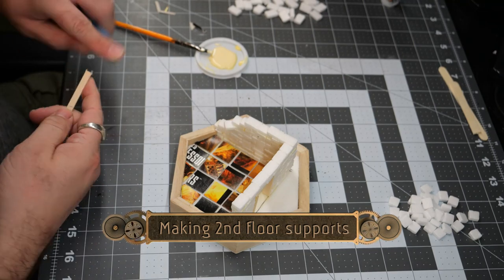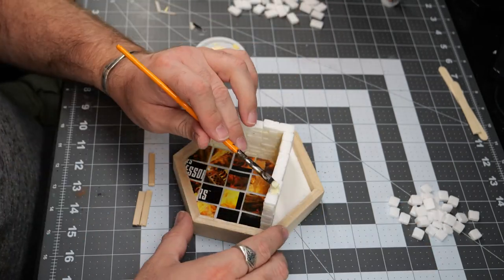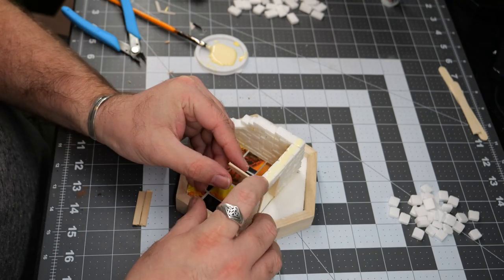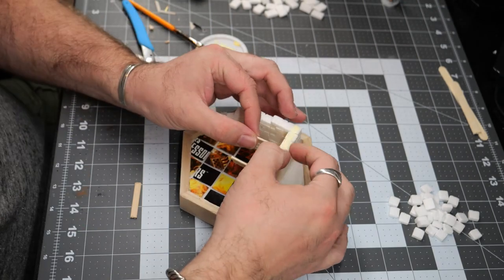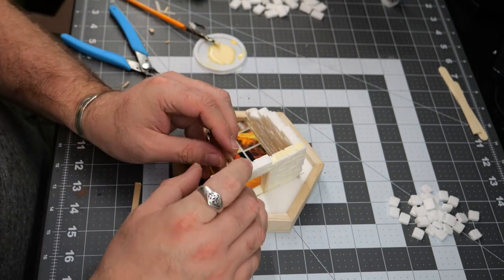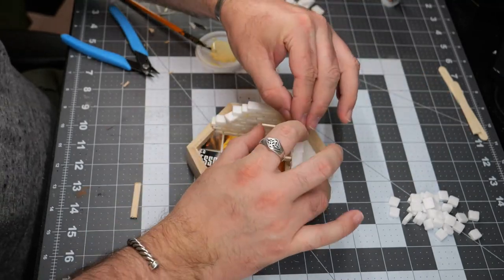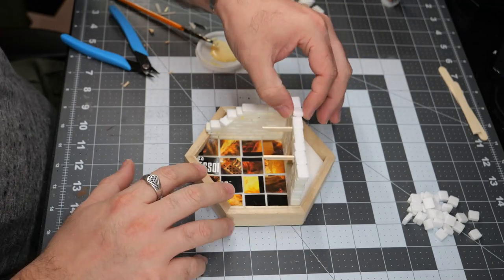Now that I've reached this height, it's time to start making supports for what's going to be a second floor. I've cut out a couple of these little coffee sticks, which I picked up at Starbucks when I had a cup of coffee one morning. They work really nicely to just kind of fit in between the bricks. I do end up chipping away a little bit of the wood just so that they'd fit a little bit more snug, but once the next layer of bricks is applied they are solid in place, and once the glue dries they won't go anywhere.